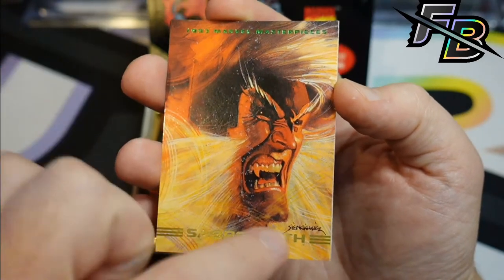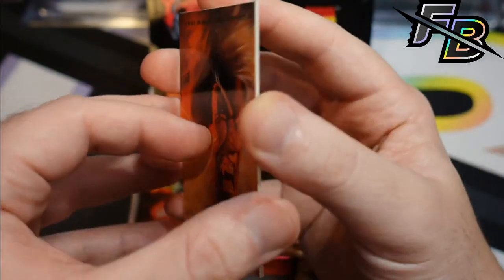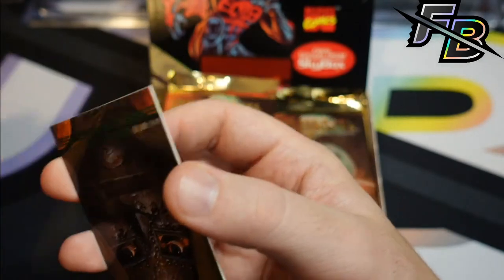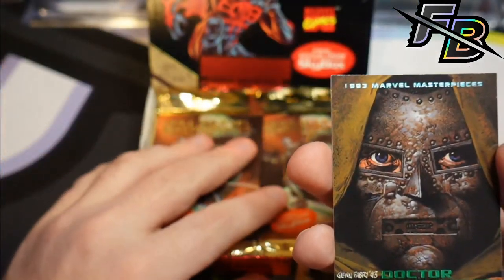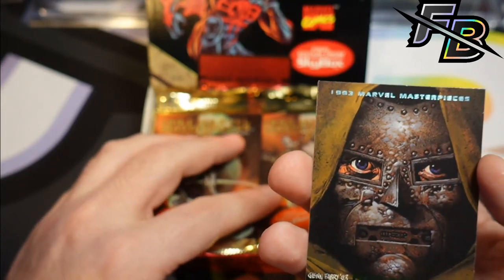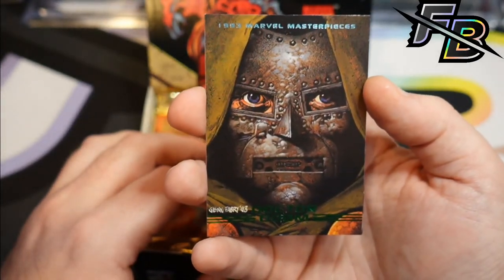Oh boy. The Sabertooth? I don't love the face there. Oh, these are only $200 a box? That's not bad actually — that's still pretty low I think, considering this is the second run of Marvel Masterpieces and '92, the first run, is going for like $800 to $1,000. That's a very unique Doctor Doom and I love it. Captain Britain.